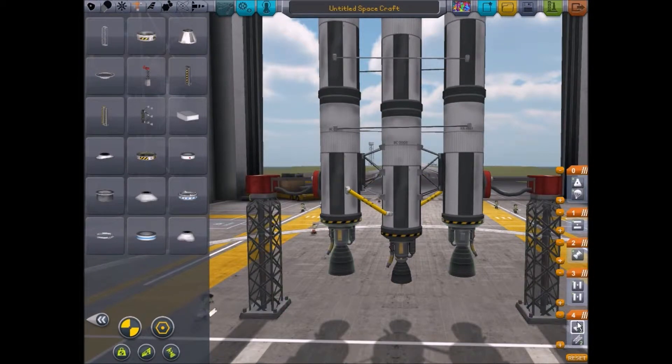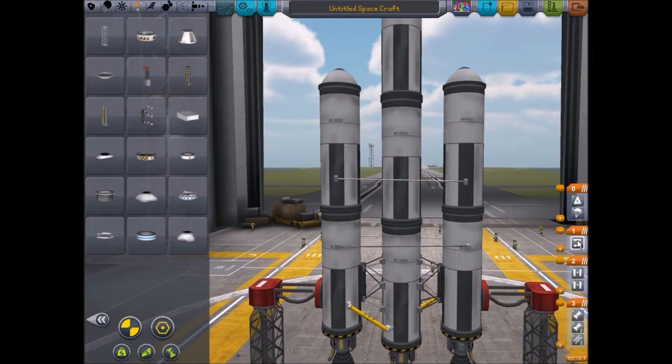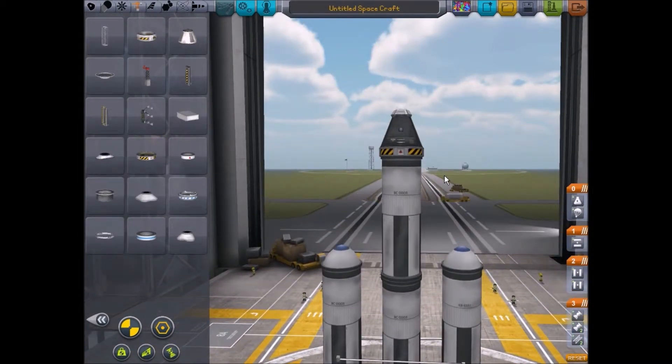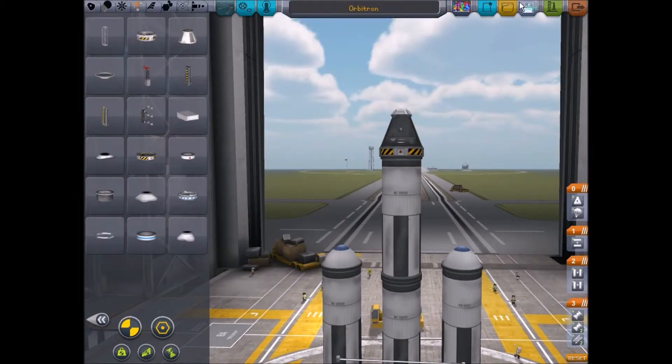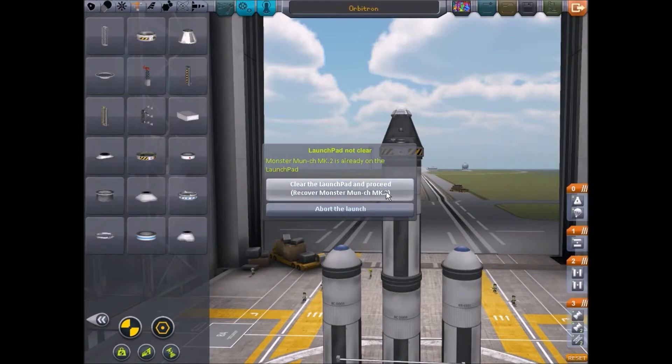So that's going to come off — those two side rockets and this central rocket are going to fire. Then these two are going to decouple at the same time. Then that'll decouple. Okay. I don't think that name even makes sense — let's call it the Orbitron. Let's launch!